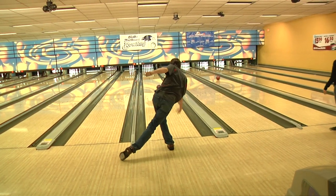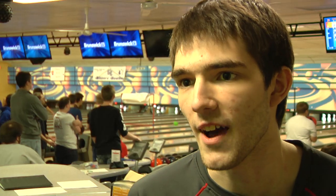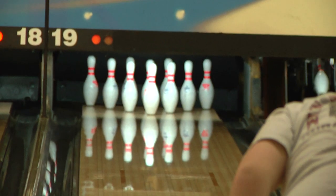From there, my arm is completely relaxed and falls with the force of gravity. As I move closer toward the foul line, my timing should be perfectly fine. And if everything goes well, the ball will go straight down the lane and hook back where I need to hook it.